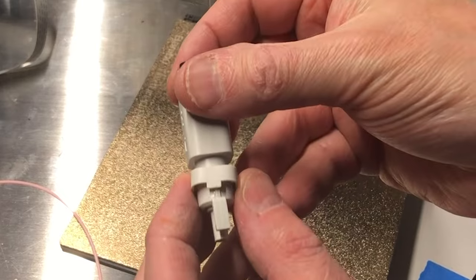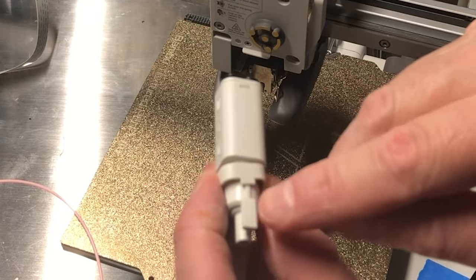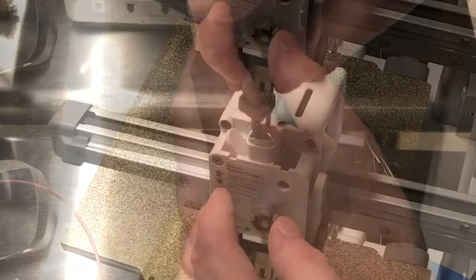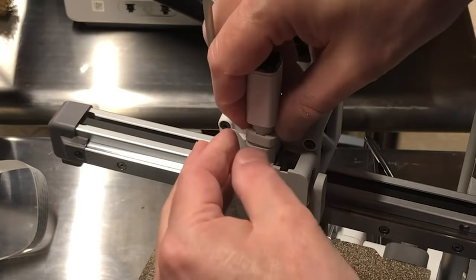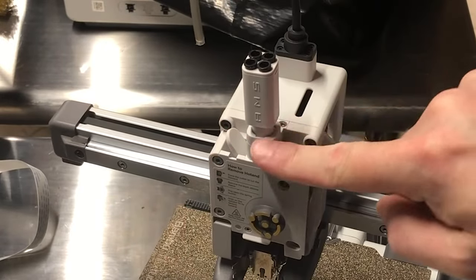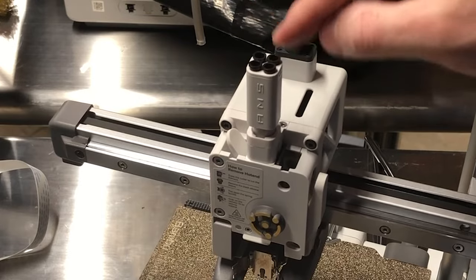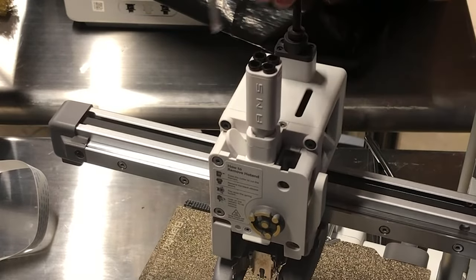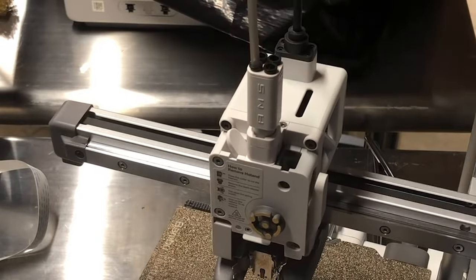When putting the filament hub back in, make sure the short tab is aligned with the long tab. Guide it into place and push the collar down front and back — it will snap into place. Make sure the hub freely moves up and down. Once done, reinsert your bowden tube. If you're using an AMS put all four in; if you're using just one like me, just put the one.